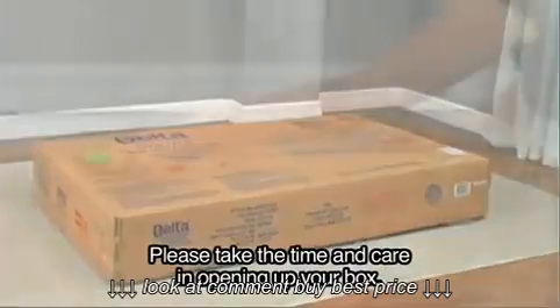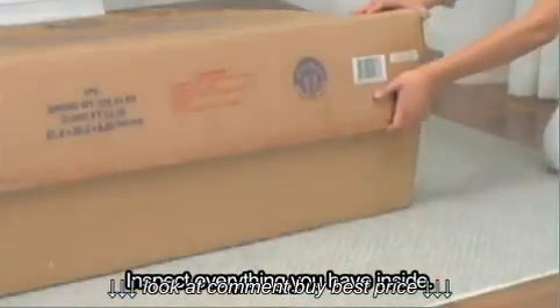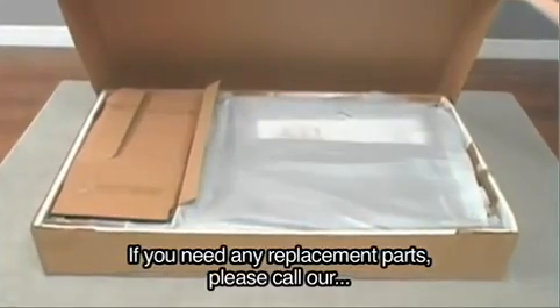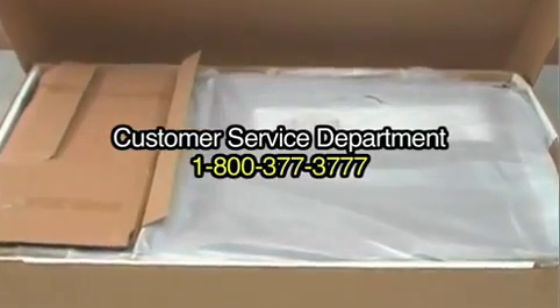Please take the time and care in opening up your box. Inspect everything that you have inside. Make sure that there are no broken parts or missing pieces. If you need any replacement parts, please call our customer service department at 1-800-377-3777.